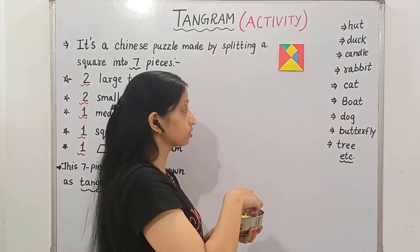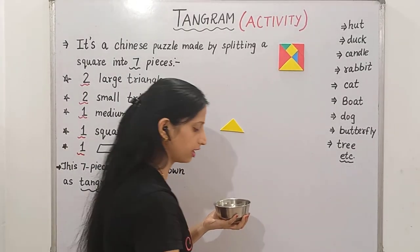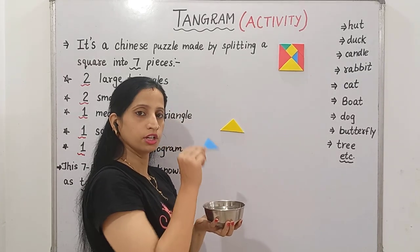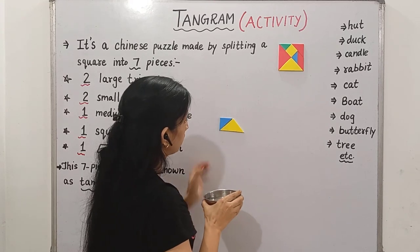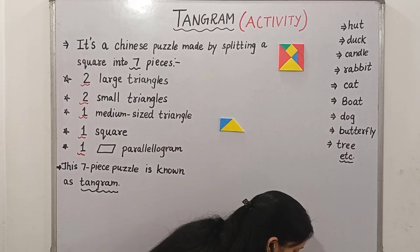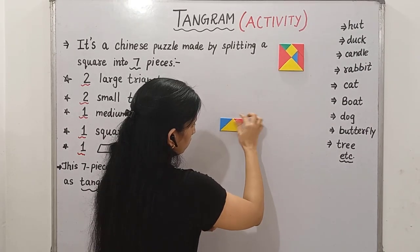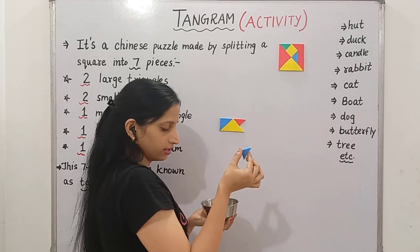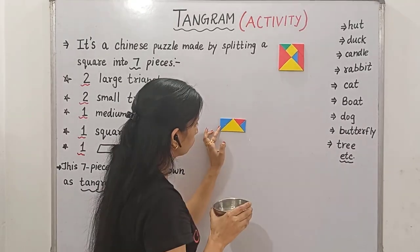To make a house or a hut, first I took this yellow color big triangle and put it like this. Then secondly, I took this blue color medium size triangle and put it like this. After this, I'm taking this red color small triangle and put it like this. Then again, another small triangle — putting it like this. So this is the base of the house which I made here.